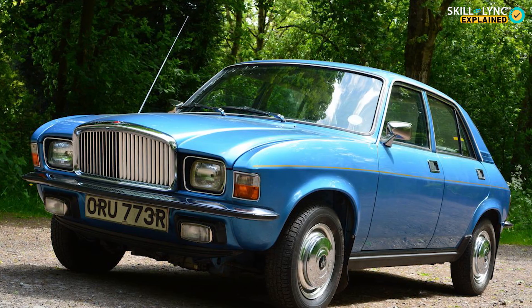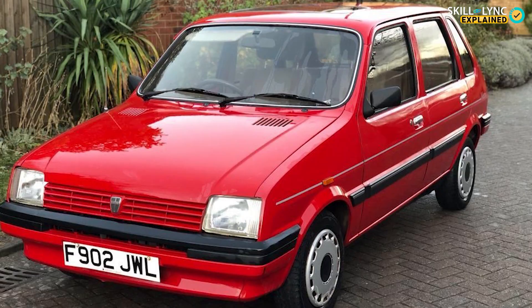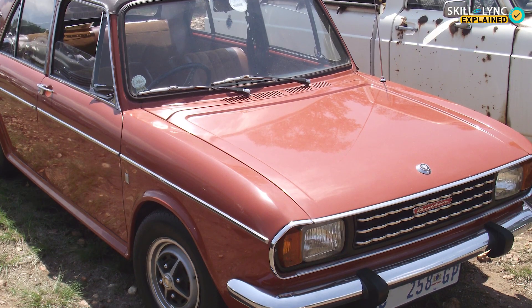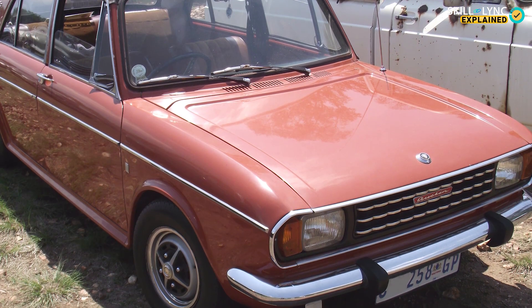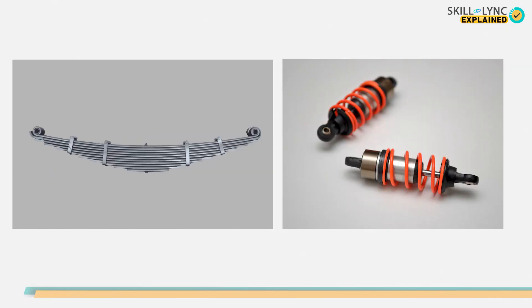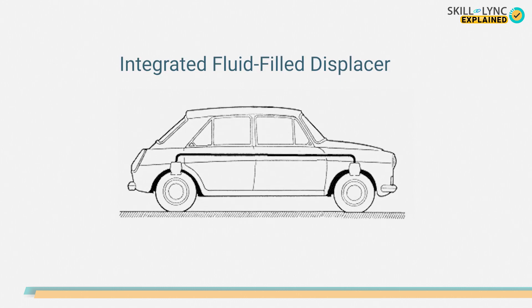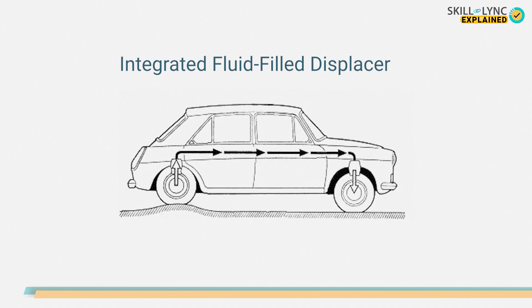Some cars like the Austin Allegro, Vanden Plus 1500, Rover Metro, and Austin Apache, etc. are equipped with this type of suspension spring. This type replaces the conventional suspension system with an integrated fluid-filled displacer which connects the front and rear wheels on either side of the vehicle.